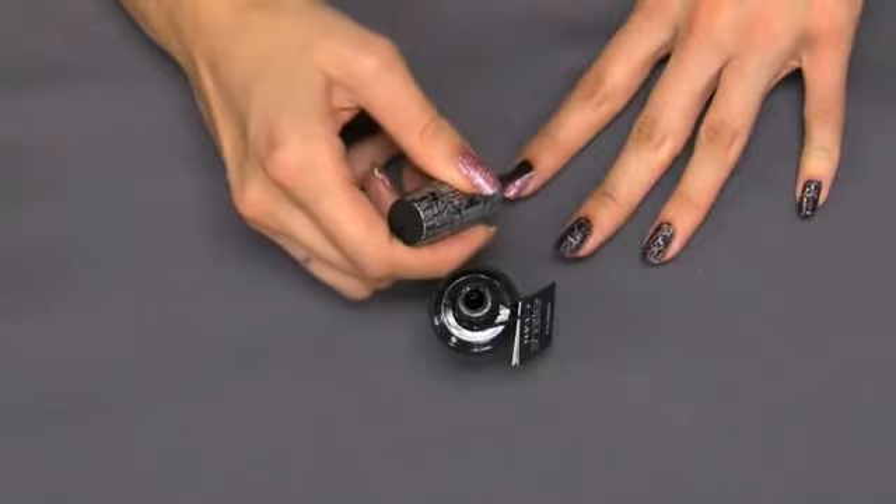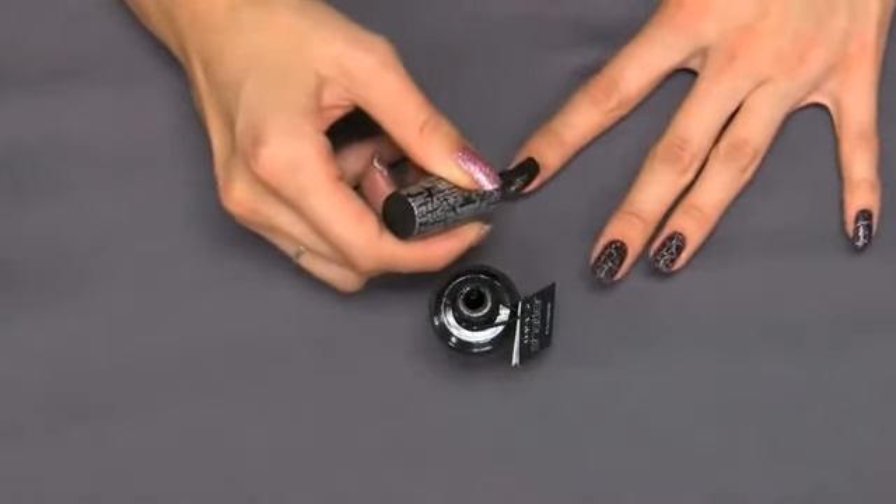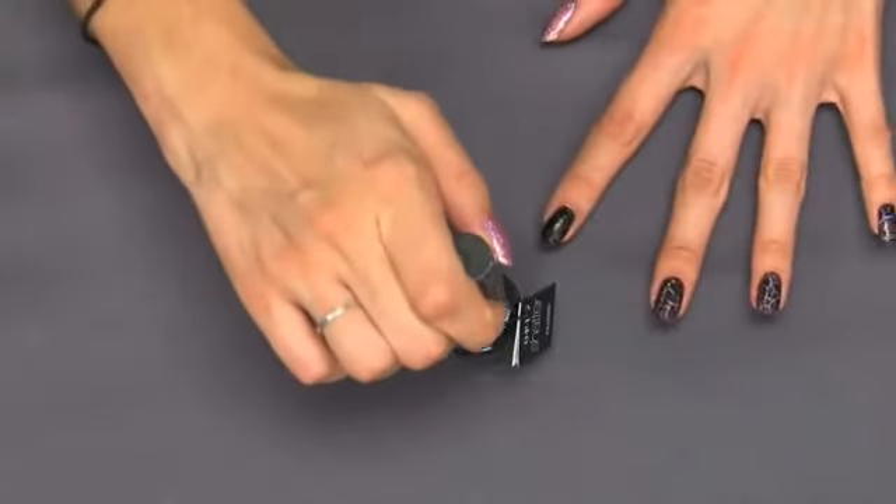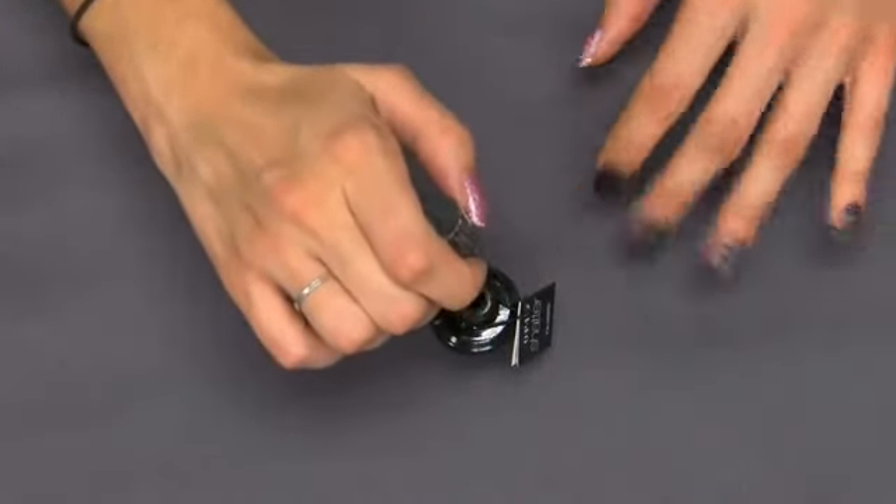Black Shatter also has a matte finish. So once you're done applying this, you'll want to put on your top coat to not only give it that great sheen, but also to give you long lasting color.